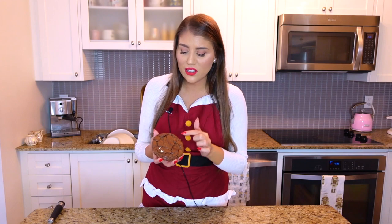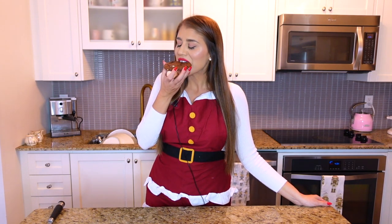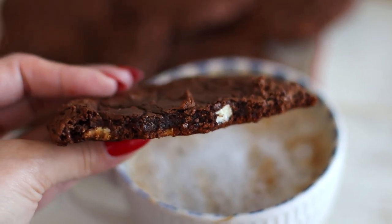The first batch is finished and the second is in the oven. Just out of the oven — look how beautiful and perfect these are! The crinkly tops make them look just like brownies. They are really fudgy brownie cookies. You can see how fudgy and delicious they are inside — perfectly chocolatey and chewy.